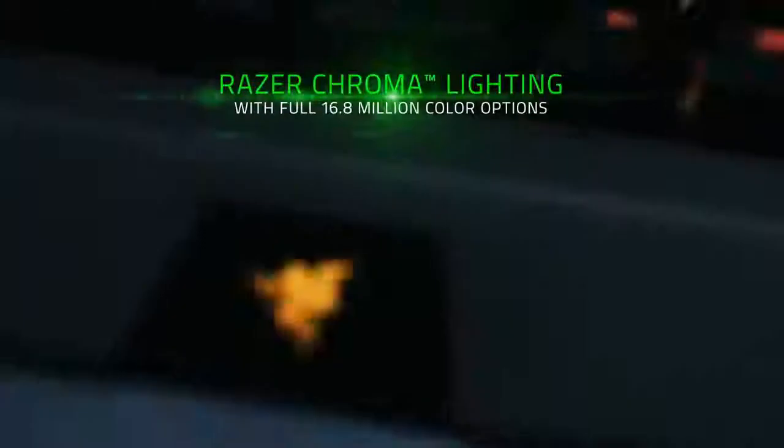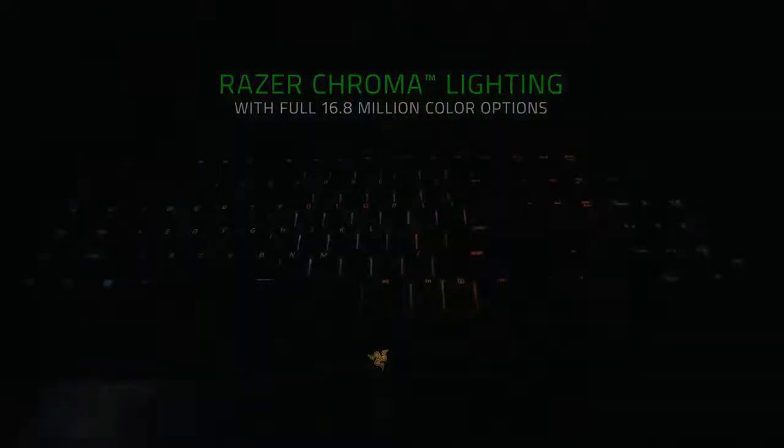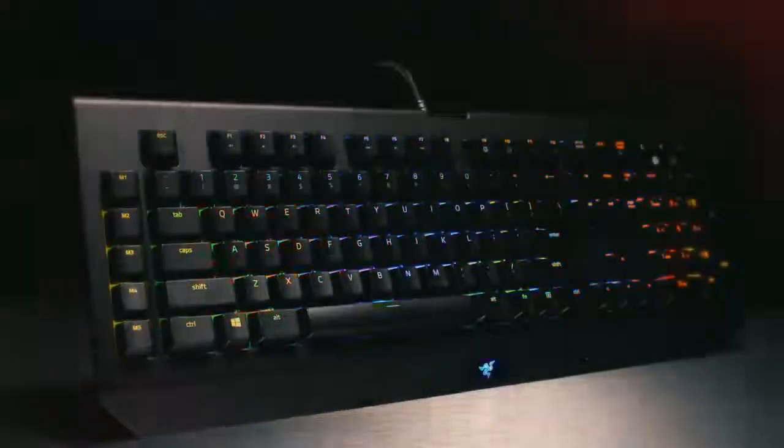It's worth noting that all functions work just as well with Apple's macOS machines too. Razer Black Widow keyboards have always been reliable and durable when it comes to in-game performance, and the V2 performs just as well as the versions that came before it.